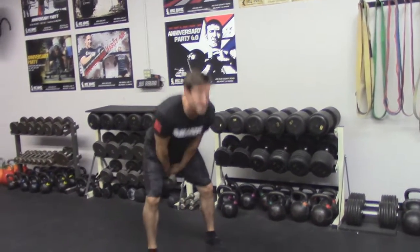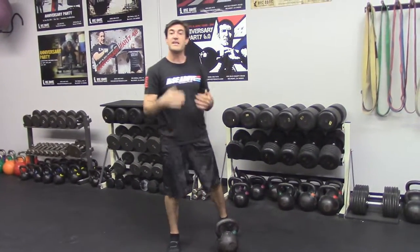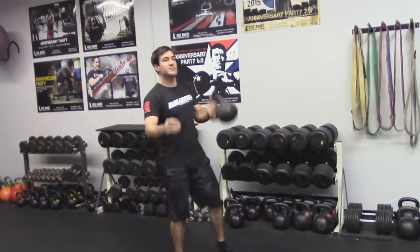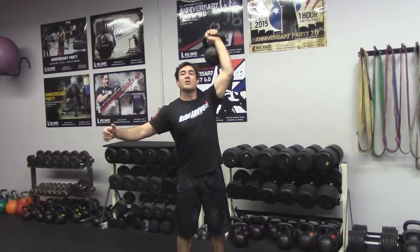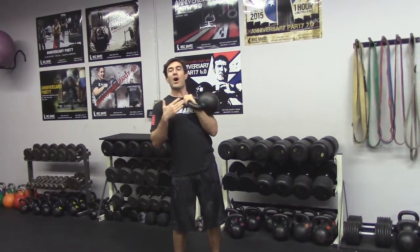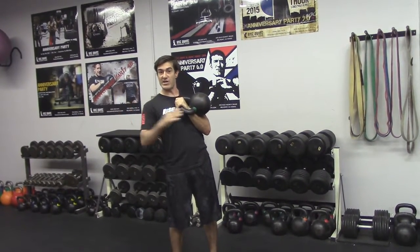I would do this for 30 seconds. When my timer goes off, I'd rest my 15 and then bring it to the overhead position. I'll rack it up and then I can strict press. When that gets tiring, I'm going to use my legs and push press. I'd go for 30 seconds here, timer goes off, rest my 15 or whatever rest interval you choose, then switch sides and do the other side.